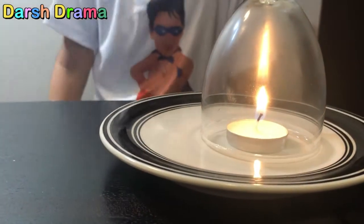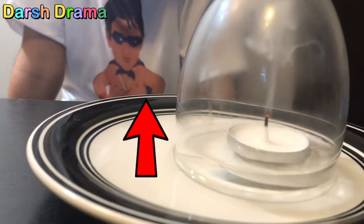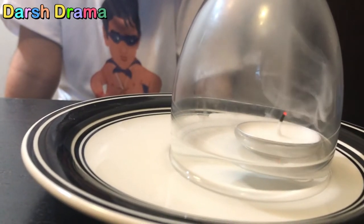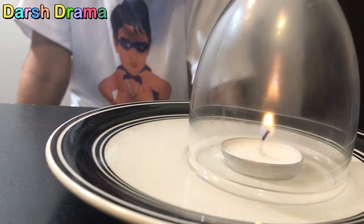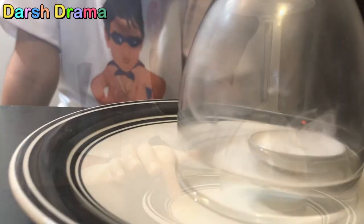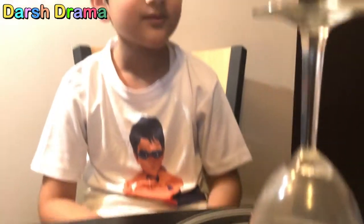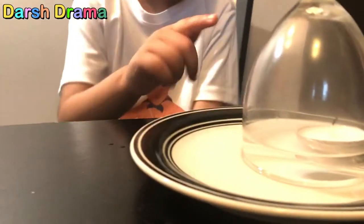Then when the fire goes out, look what happens — water will come up! Can you see? Yeah, water is rising in the glass! You know why it happens? When you put a glass over the candle, the oxygen inside the glass finishes and the candle goes out. Due to this, the air cools and the volume of air inside the glass decreases, and the water rises.